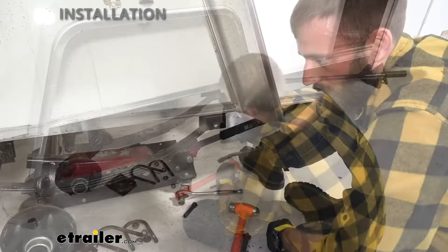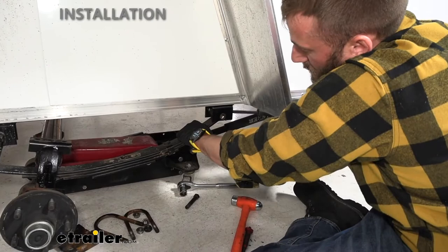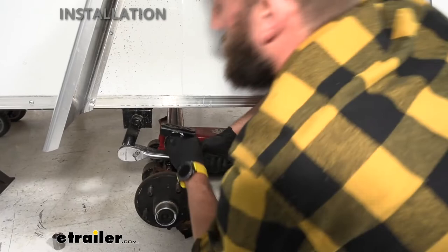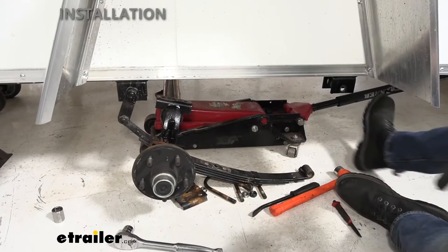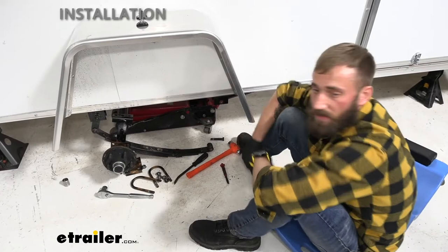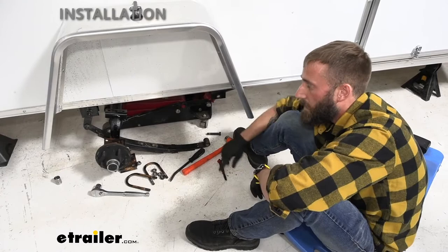Now that we got our bolt out, I'm just going to pop the spring down out of the hanger — may have to loosen this bolt just a little bit so that it'll hang freely. Now we can remove our axle and hang our springs back up and redo our whole setup with the conversion kit. Now that we have our axle loose and our leaf springs loose, we're going to pull our axle out, get our leaf springs back in place, and then work on bolting in our axle.